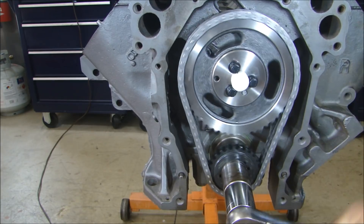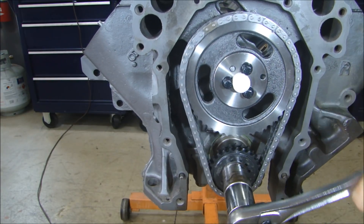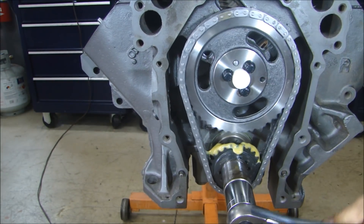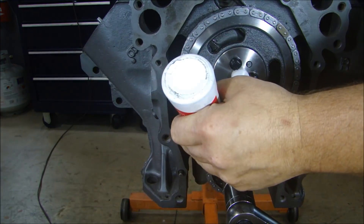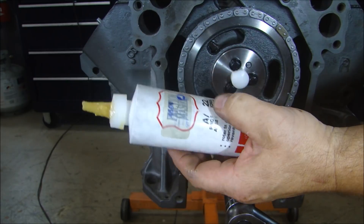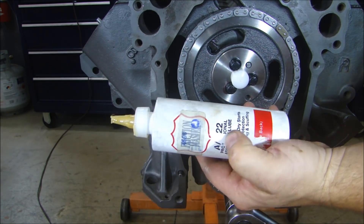Now I'll just turn the engine over a few times to make sure there are no issues with the cam alignment or the sprocket. I'm also going to put some lube on the inside of my cam gear to start lubing my timing chain. Some folks have asked what kind of lubricant I use — it's a professional assembly lube, I think it's AL22.